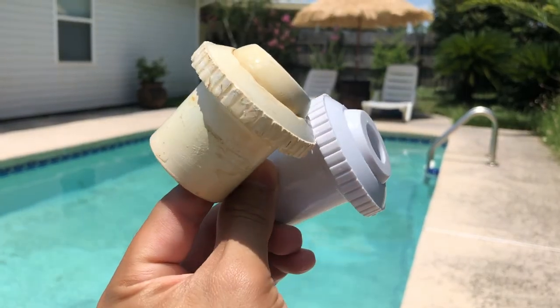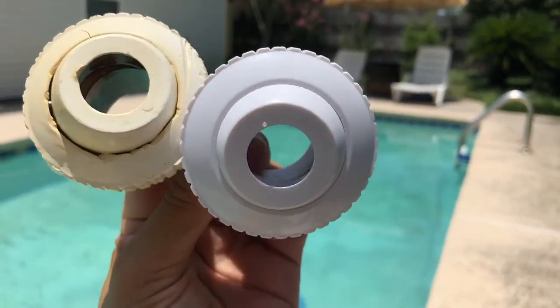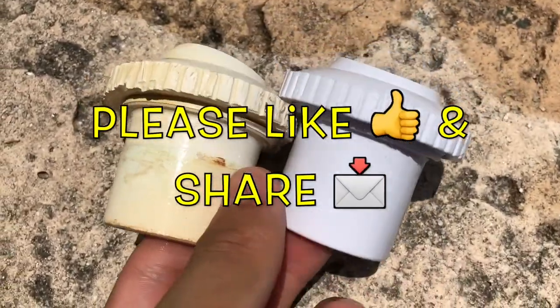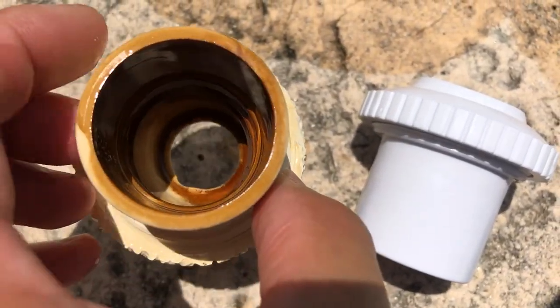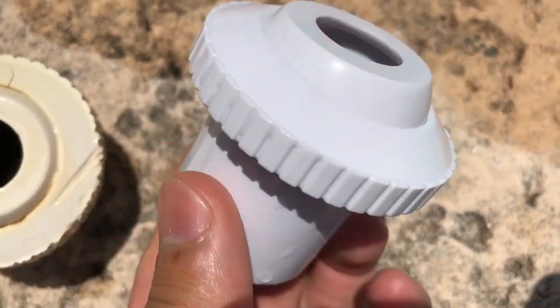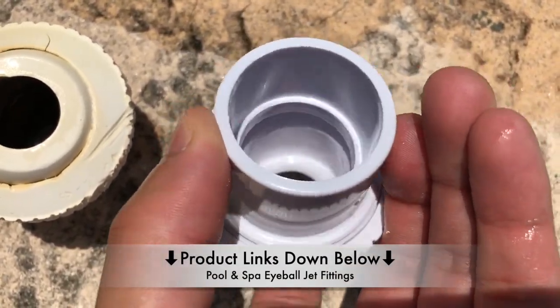Hi, what's up YouTube. In today's video I'm going to show you how you can easily change out these pool spa eyeball jet fittings. These come in a pack of five — it costs more if you buy them individually, about five bucks a piece, but if you buy them in a bulk of five they're about ten to twelve dollars for a bundle. If you're interested in these pool jet fittings, just check out the links down in the description below.